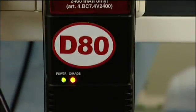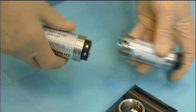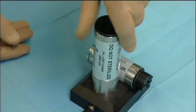Both dermatomes hold powerful rechargeable batteries. To charge them, they are placed in a so-called charger support unit. The motor is put down on the support unit to keep it at hand and prevent it from loss.